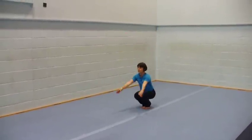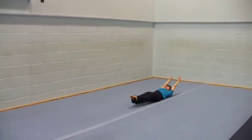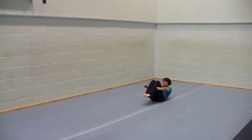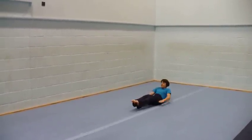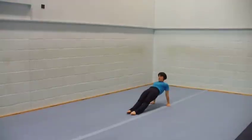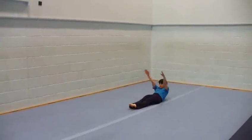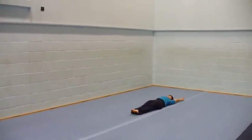Squat. Lay Back Flat. Tuck Dish. Back Support. Straddle Sit. Lay Flat Then Roll Over Arch.